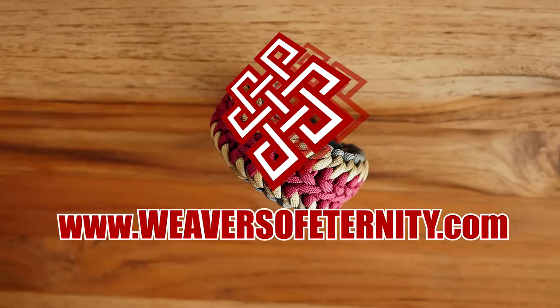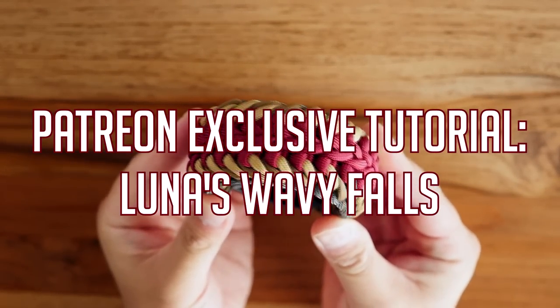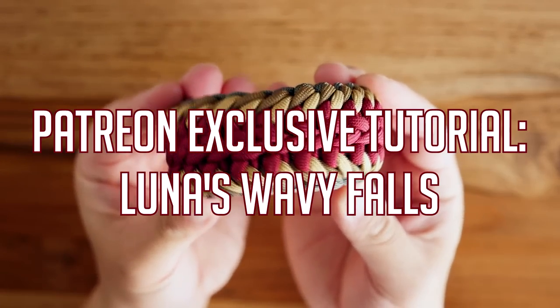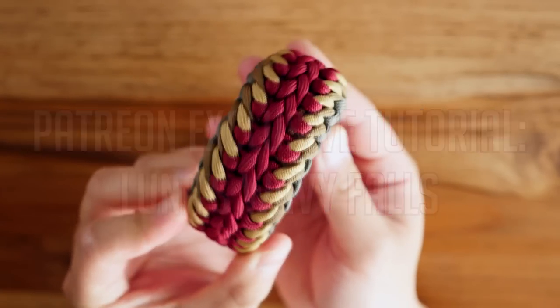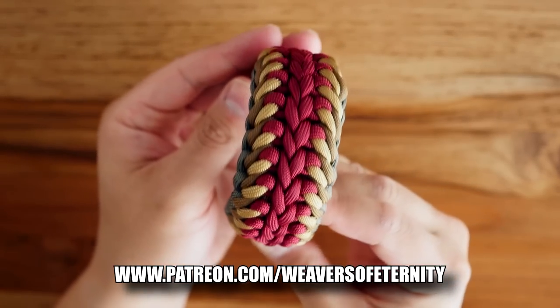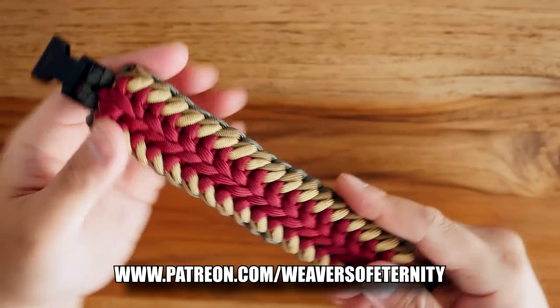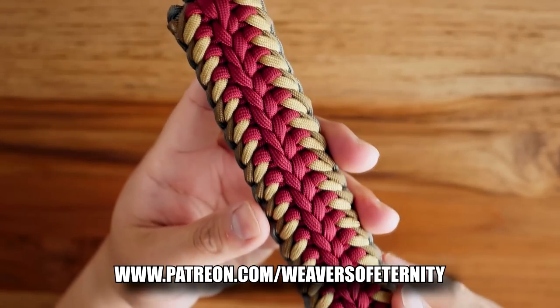Hey, what's going on weavers, Tim here again. This is the trailer for the Patreon exclusive video for this month, and we are doing the My Twisted Braid paracord bracelet. The name sounds a bit like an emo rock band, but nonetheless this bracelet is quite a beautiful design and with the right colors it can look really awesome.